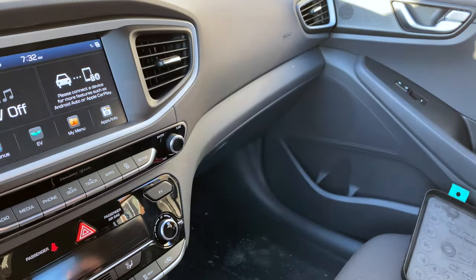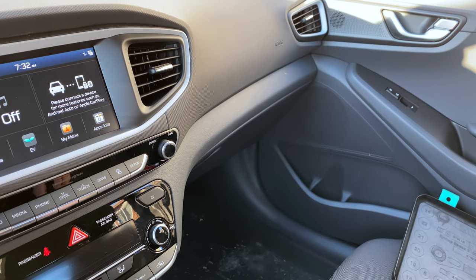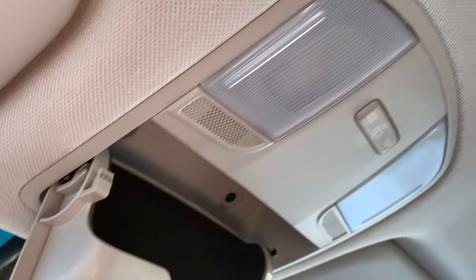Literally about 48 hours later they emailed me and said, 'Hey, we see you have a Honda Ionic — do you want some LEDs?' And I said yes. So it's actually a perfect story. We're going to start up here with all the bulbs.